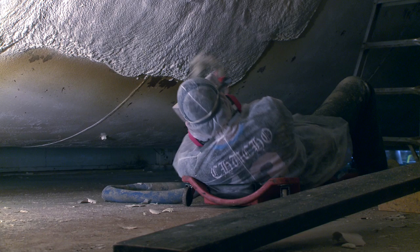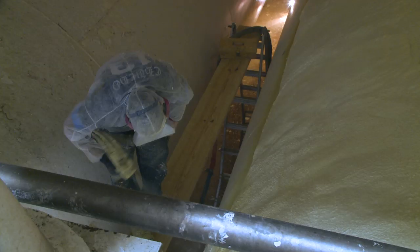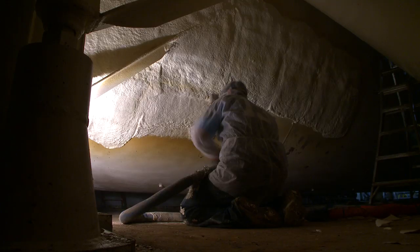Tanks present some additional challenges over doing walls and ceilings in that, by design, they're round. Spraying on a round surface requires a whole different type of spraying technique in order to get the foam to lie flat and to get a consistent, uniform foam thickness.